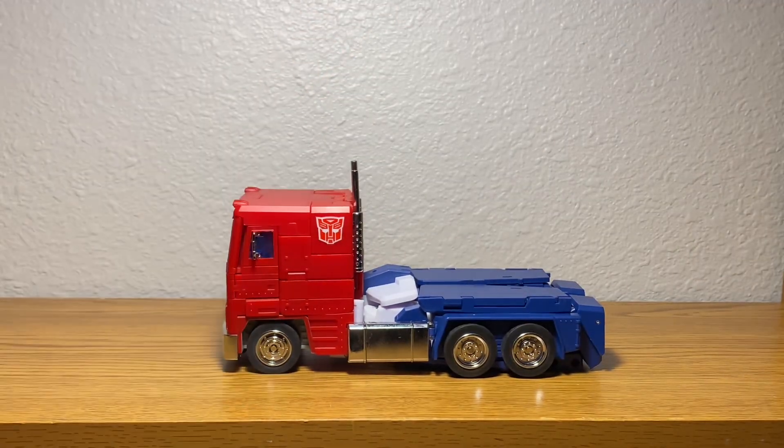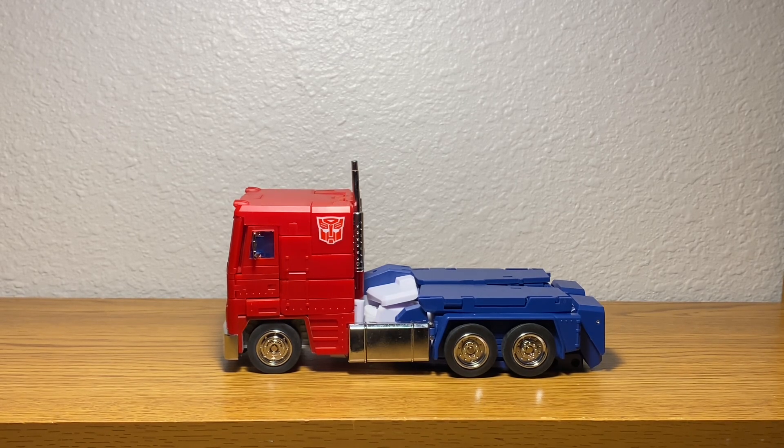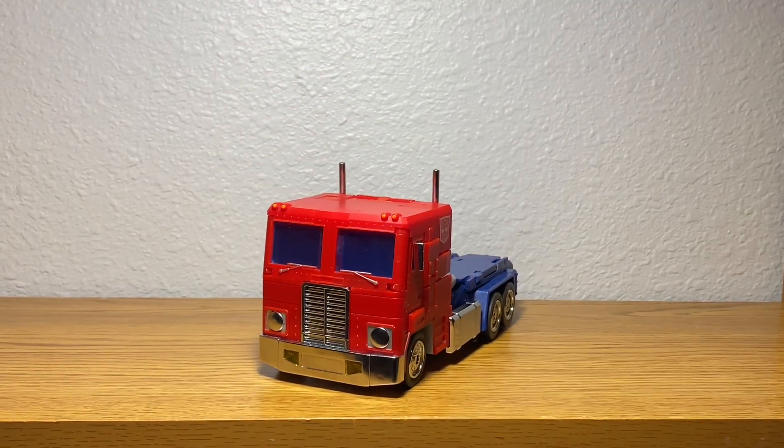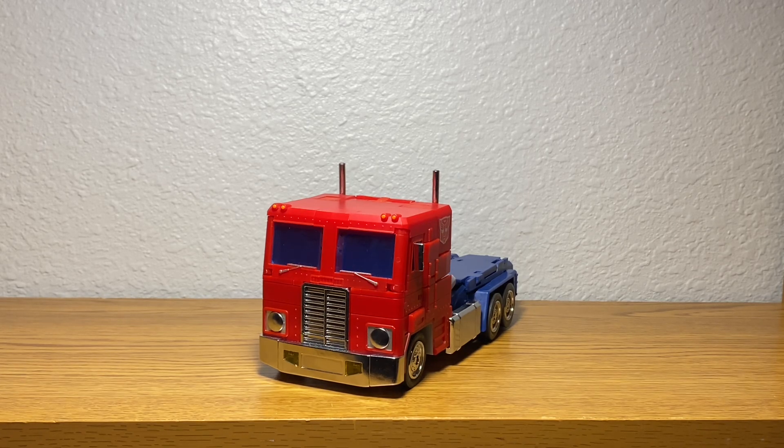I do want to get this Autobot logo removed at some point — I just need to buy the white fill-in ones, because that's more accurate to the cartoon. And that's about all I have to say about this guy in truck mode, so let's get some other figures in here and see how he scales up.